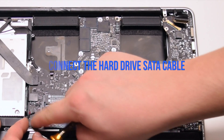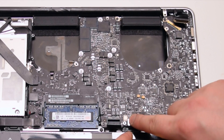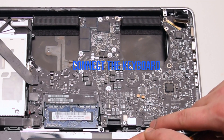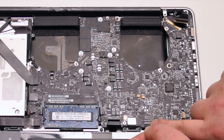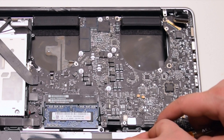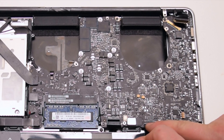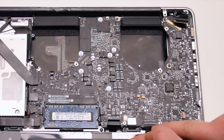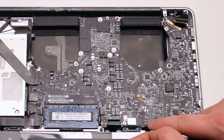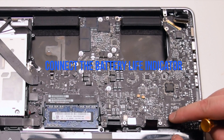Connect the hard drive SATA cable. Connect the trackpad. Connect the keyboard — make sure that the lever is up when you insert it into the socket. This is one of the most difficult connections to make, so be gentle and don't damage the ribbon cable. Once it's inserted all the way, lock in the locking lever. Connect the battery life indicator.